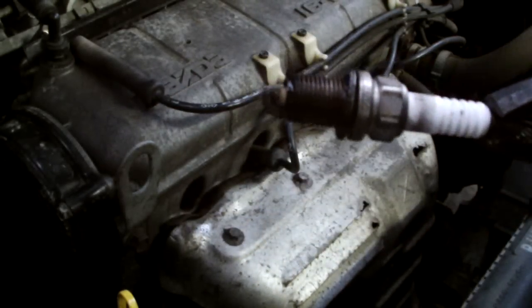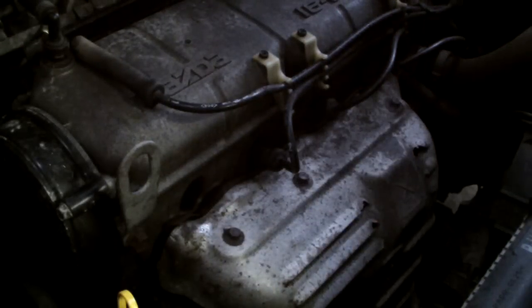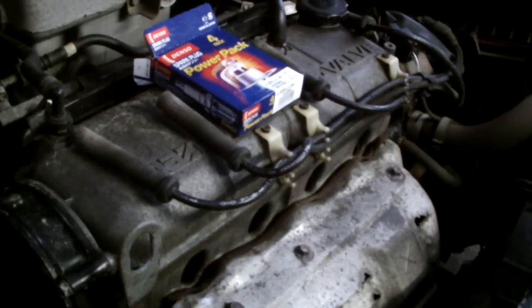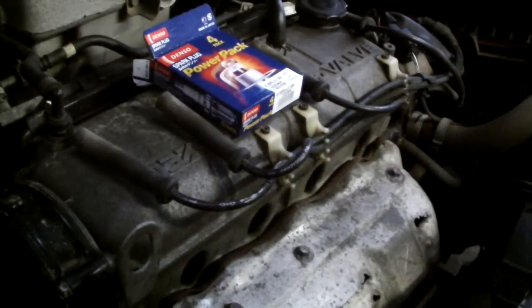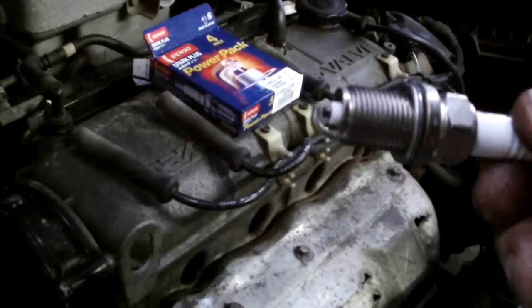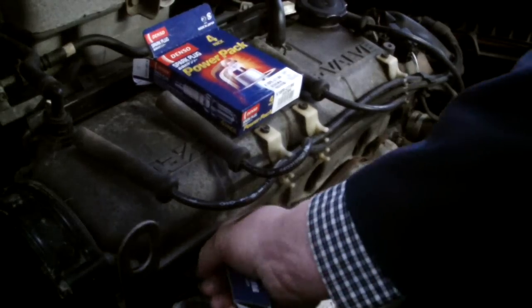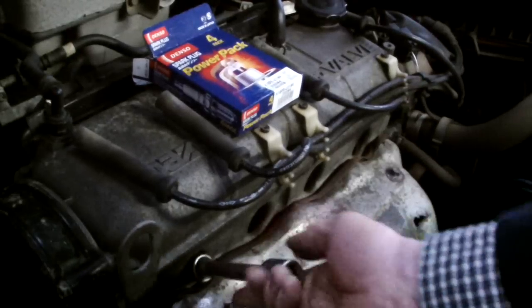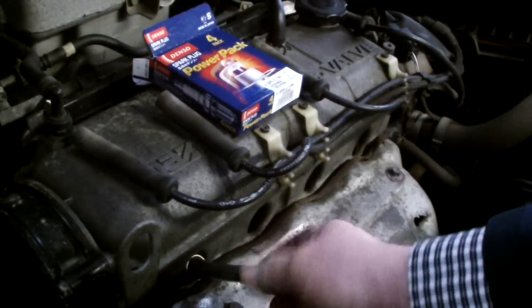So there you have it — I've got the four plugs out now. I'm going to put a set of iridium spark plugs in here, just check the gap, and I'm going to screw them in clockwise first, then screw four or five turns clockwise.